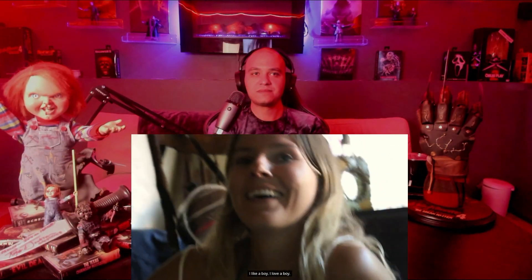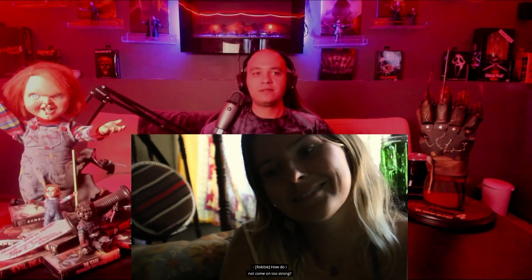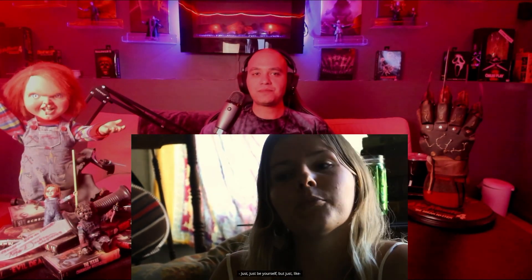'I like a boy. I love a boy.' He's at the stage where he's falling in love, but she doesn't know anything about him. 'How do I not come on too strong?' 'Just be yourself.' 'That doesn't work.' It seems like he's really in love. I don't know how far before the movie this is, but he didn't seem really affected in the movie by whatever heartbreak happens here.